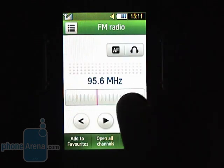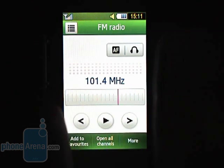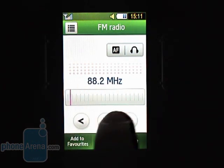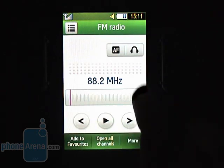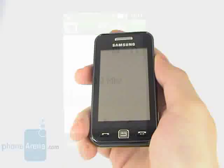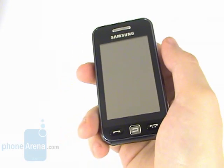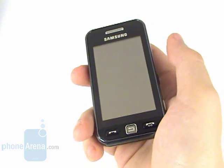The Samsung Star comes with an FM RDS radio with a simplified interface but measures up to its task, so you need not worry about missing out on breaking news or your favorite radio talk shows. As a whole, the Samsung Star is a decent phone for people on a budget that features a touch-sensitive screen, really good camera, and spotless functionality.